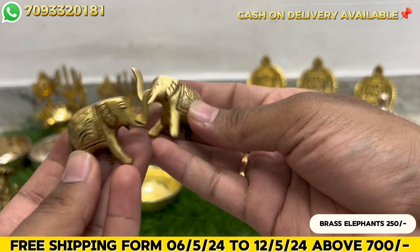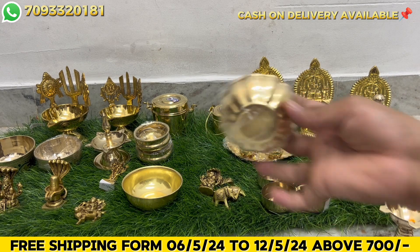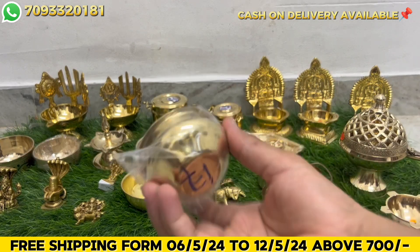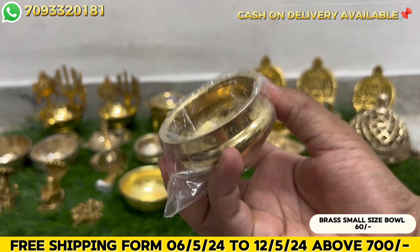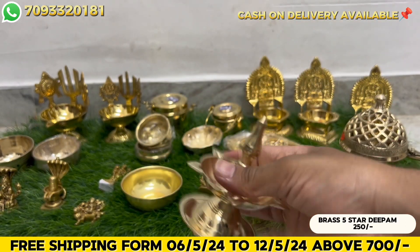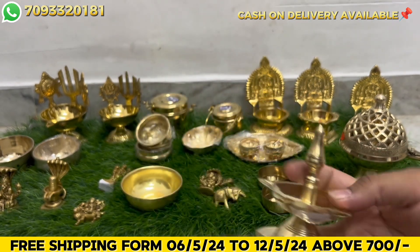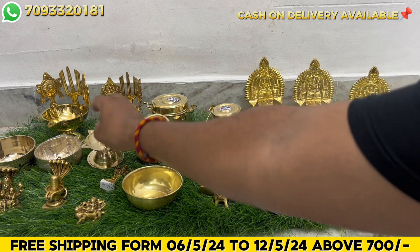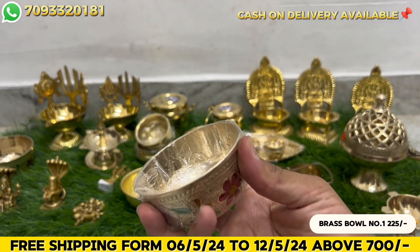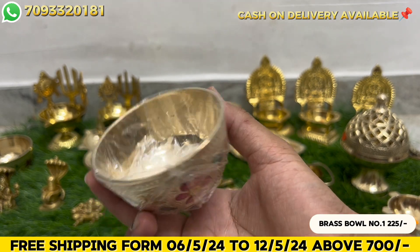This is Antique Elephants - a pair for 250 rupees. Next, small size ball, Number 1 size - 60 rupees. Small size ball - 60 rupees. Next, deep pump with stand - 250 rupees. These are all items. This is Meena work ball, brass - Number 1 size is 225 rupees.